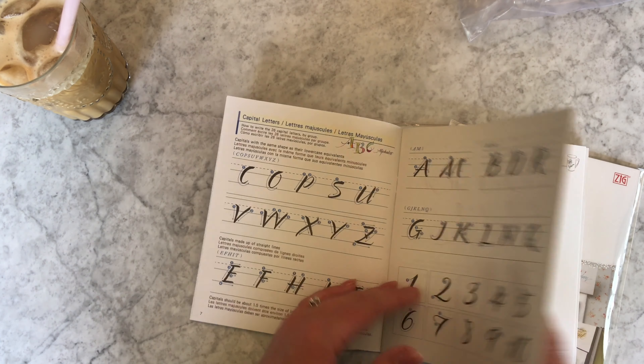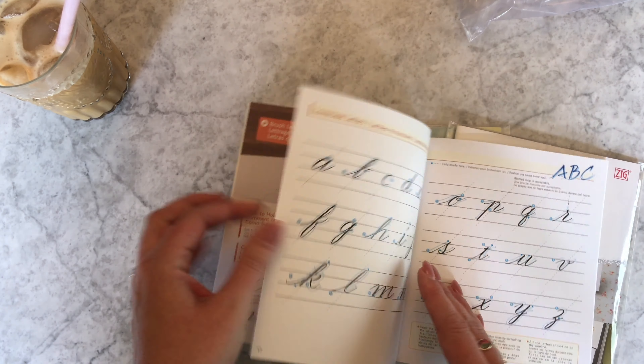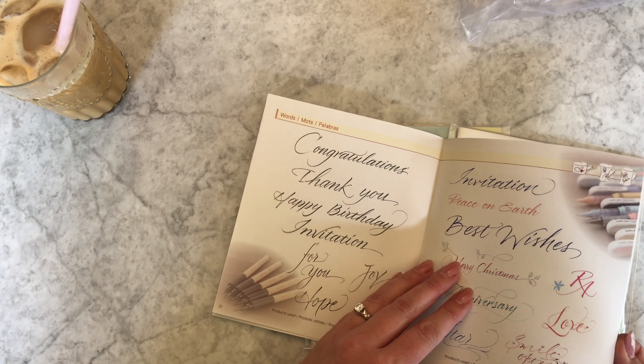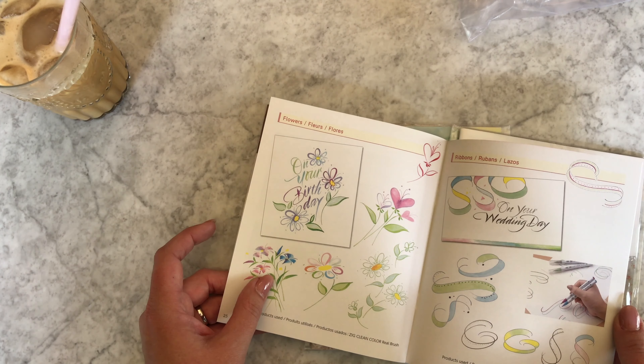You can kind of see this style here — that's one of the styles offered in this book. Then there are ideas on how to use it, and it shows capitals. There's another style too, a little more italic-looking.